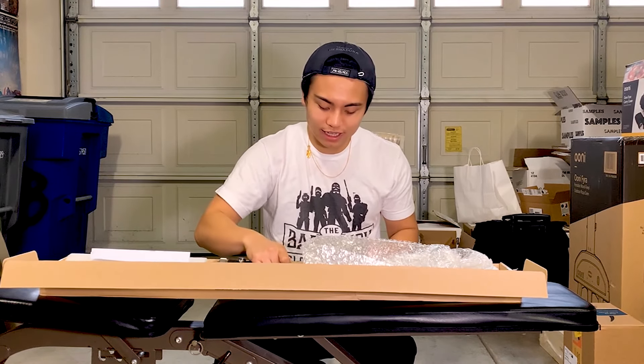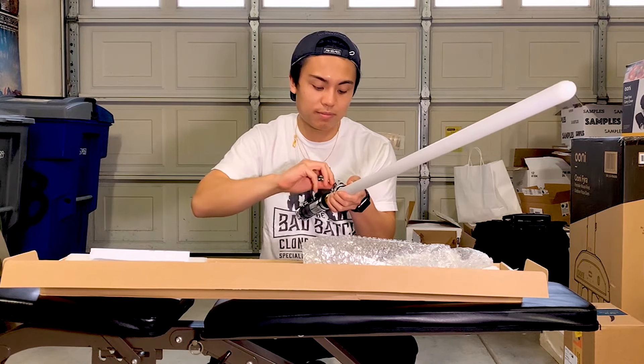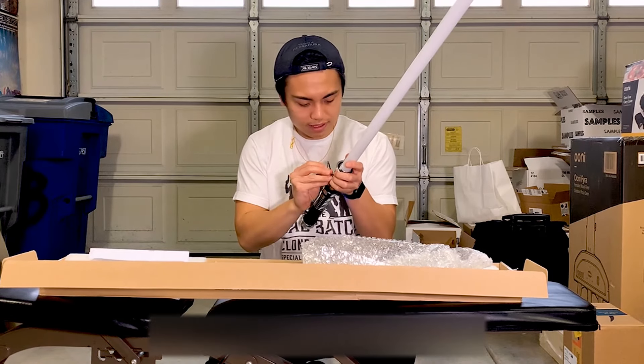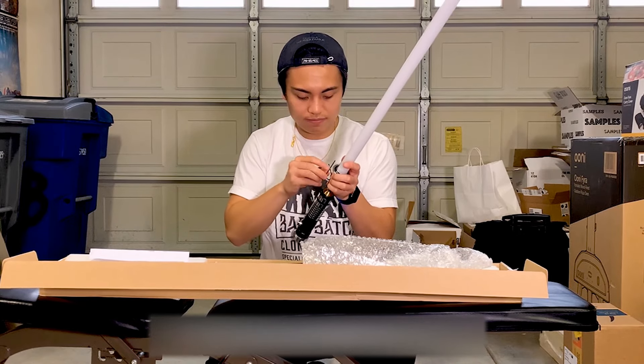I need this bubble wrap when I sell something on eBay. Lefty Lucy — okay, yeah, feels good. Wow, that is pretty cool, man. Love the sound effects. They said don't tighten it too tight or else you might ruin the blade. I mean, I didn't screw that up, thank God.